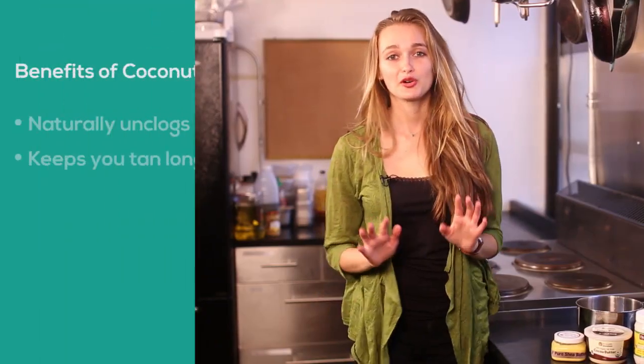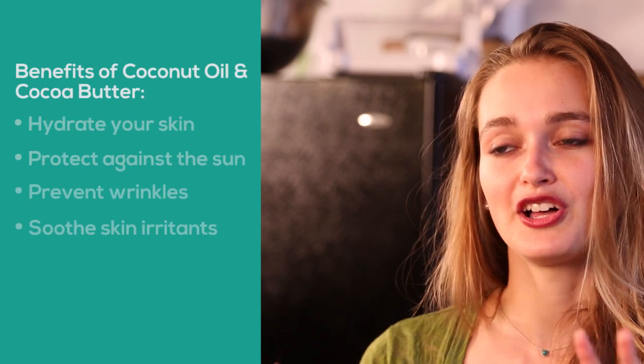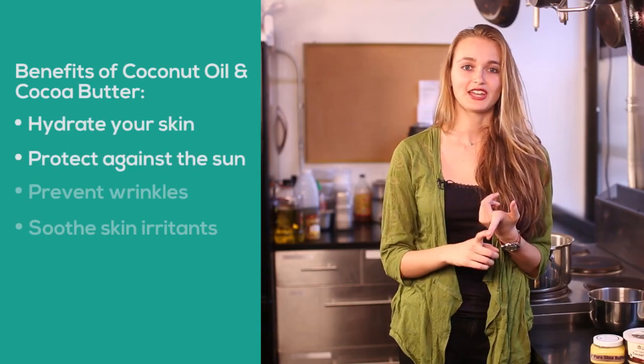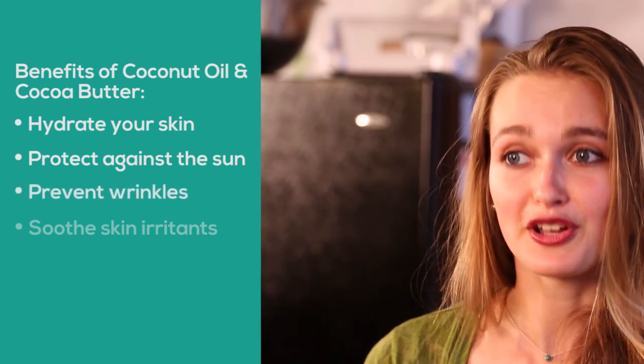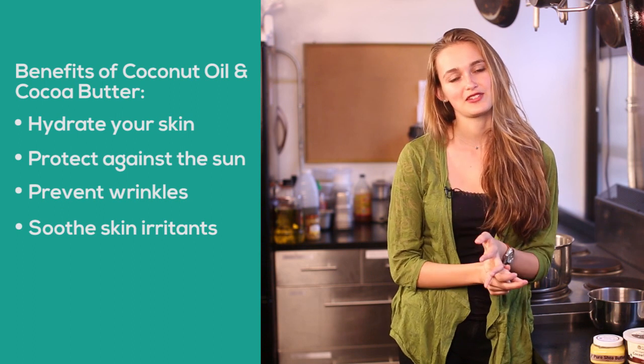All of these ingredients have incredible healing properties for your skin. Coconut oil naturally unclogs your pores and keeps you tan longer. Both coconut oil and cocoa butter hydrate your skin, protect you against the sun, and prevent wrinkles and skin cell aging.